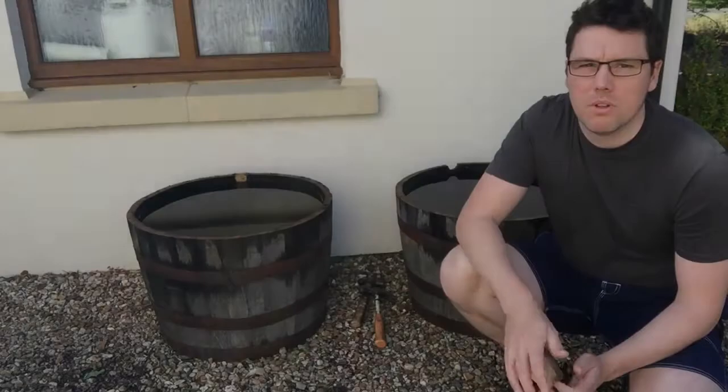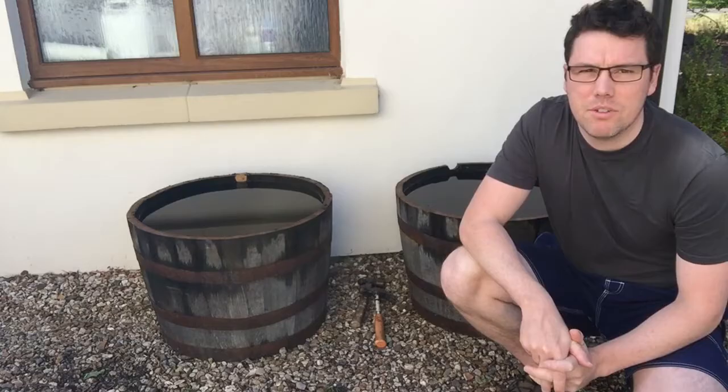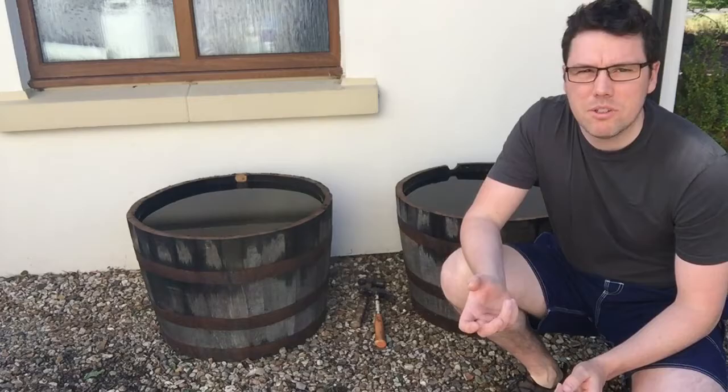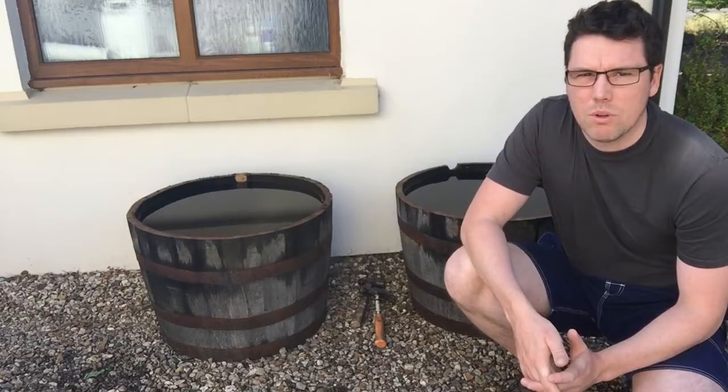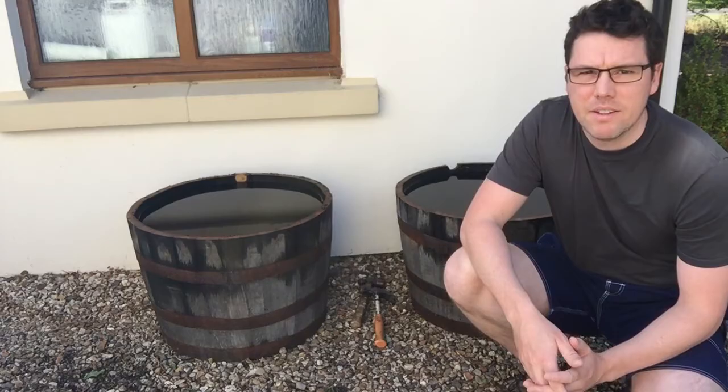I've bought a couple of half whisky barrels from a Scottish distillery and I'm going to convert them into fishponds. When I got them yesterday they didn't really hold water - I filled them up and they were sort of leaking because they dried out and there were gaps between the planks. So I filled them up overnight and they're holding water now. I'm going to get them emptied out, in position, fill them up again and we'll go from there.